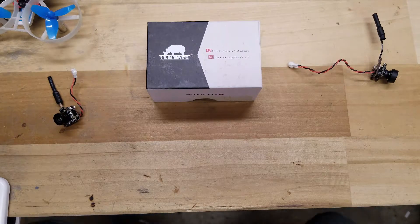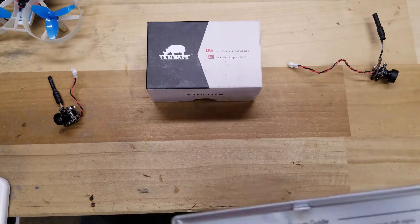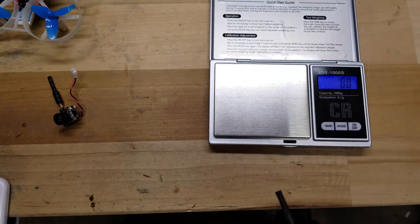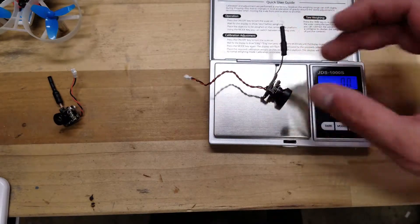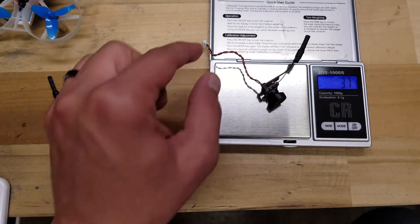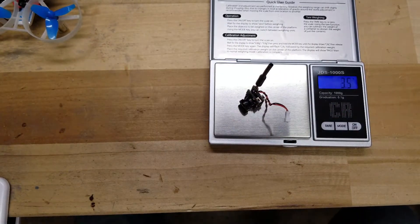This thing comes in at, I believe it's a little over 3 grams. Let's see what it comes in at — 3.7 grams. So it's relatively light in comparison to the H01 by BetaFPV, though it's actually a little bit heavier.